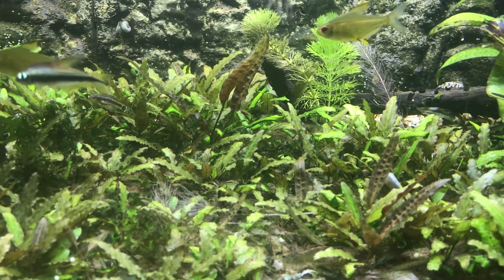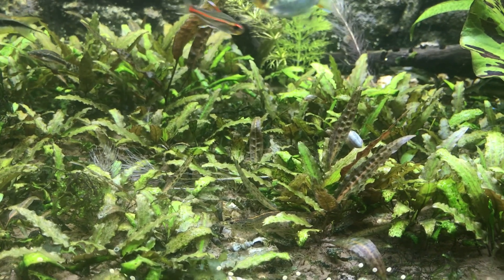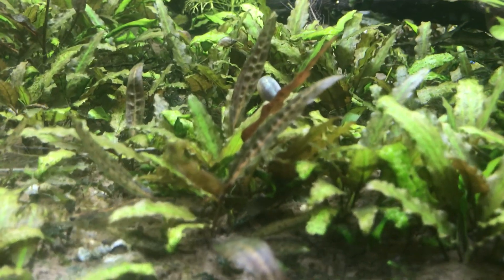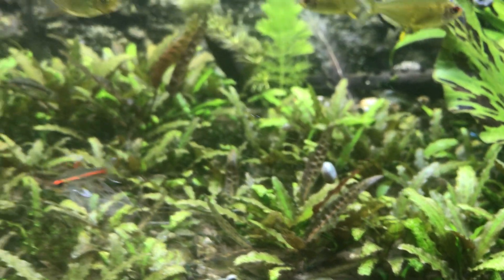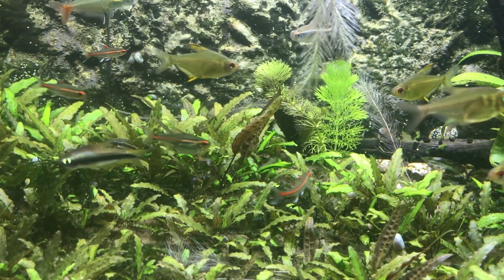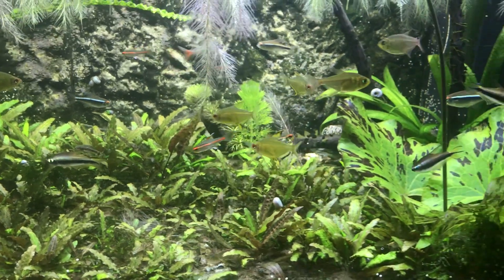The Cryptocorynes along the front and middle ground of the tank are gradually starting to fill back in. You can see some nice new red growth on one or two of them — it's starting to pick up a little bit. But being very slow-growing plants, it'll take some time for these to actually start to evolve and fill back in properly. Anyway, that's all for now — just a quick little update. Thank you.